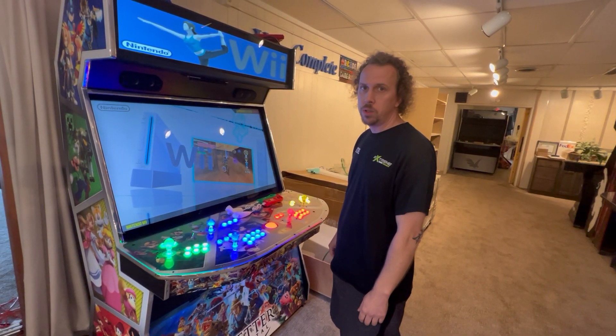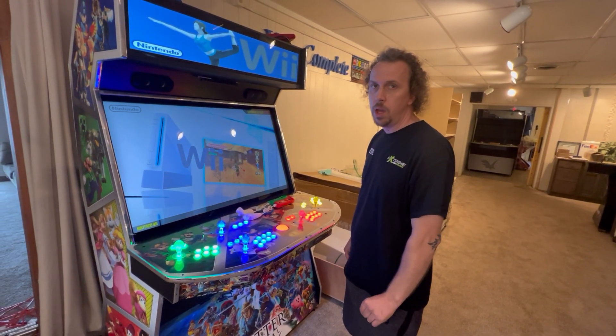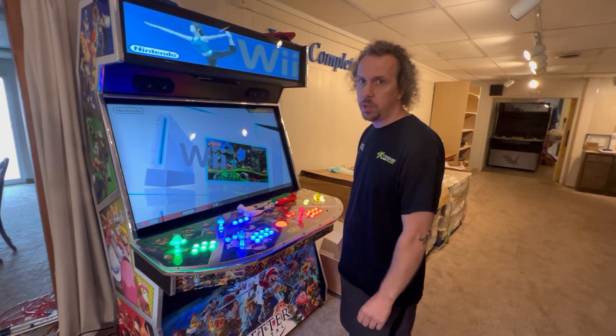Welcome Xtreme Home Arcade owners. This is a tutorial video on how to set up your Wii and your Wii controllers.